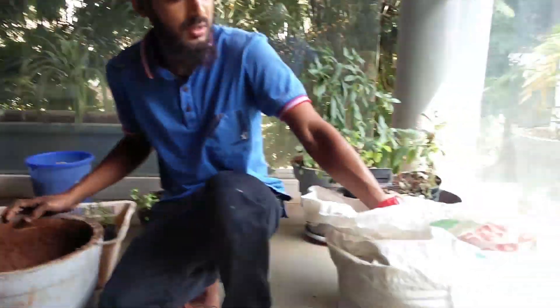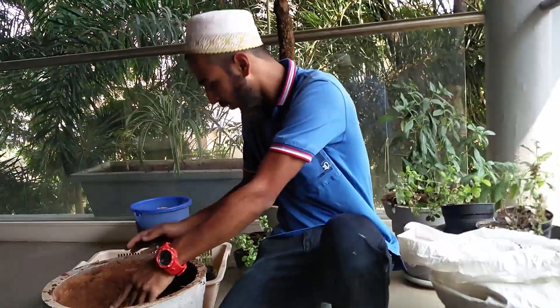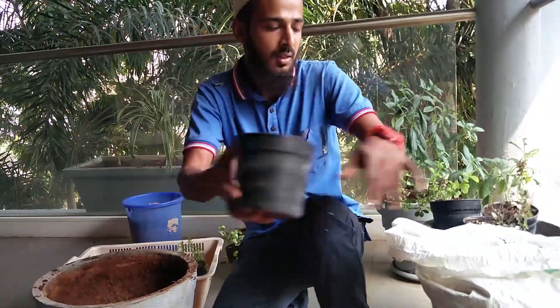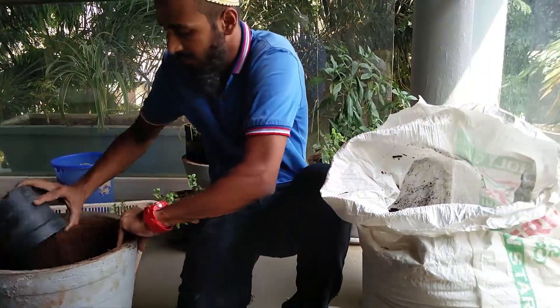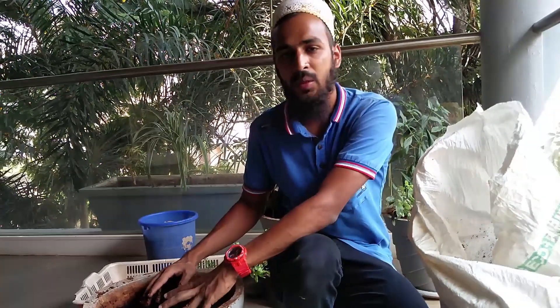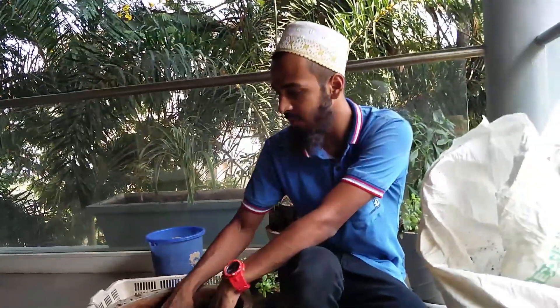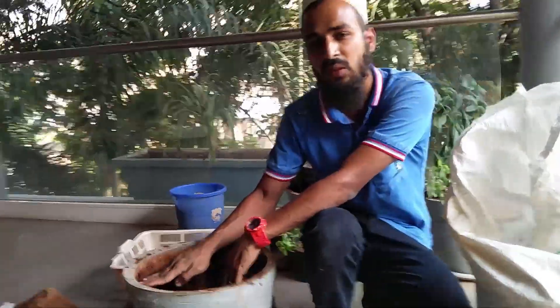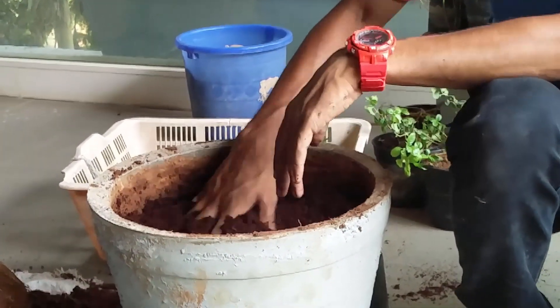Second step is you take this cocopeat and just fill the pot with it. What I did is I filled my pot with cocopeat and I added some organic compost to it. I have filled my pot a little below — about 2 to 3 inches below the pot rim — so that I can plant my plant.